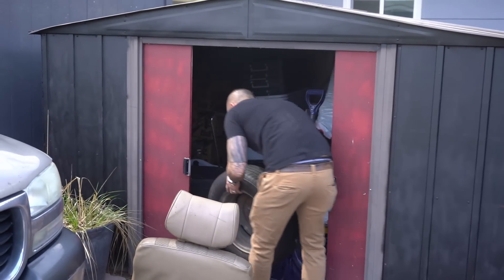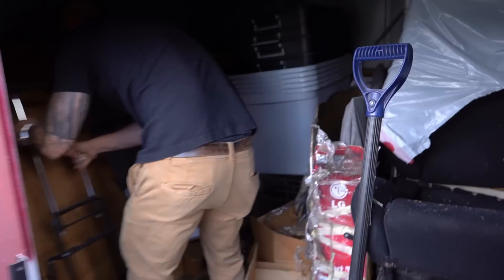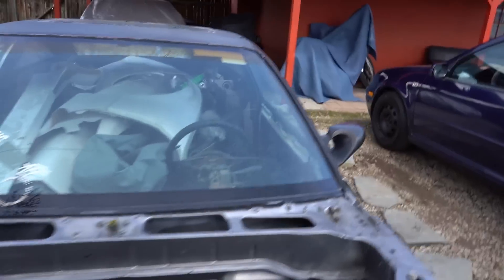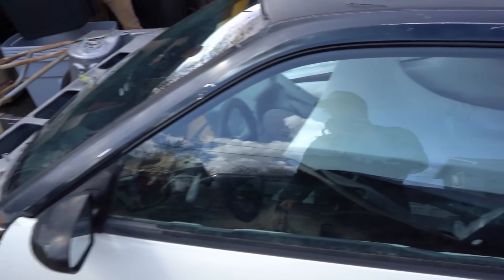Super excited. This place is only like five minutes from my house — not even that if I don't hit a light. It's going to be exciting and hopefully progress flows. We got some bins in here that we're going to use to organize some of the stuff I have in my trunk. It is not a pretty sight — a little overwhelming to be honest. Got to start somewhere, I guess.